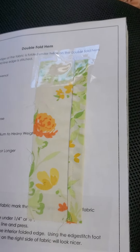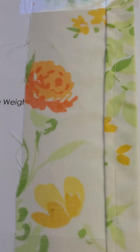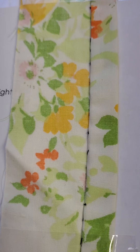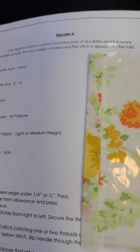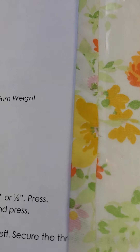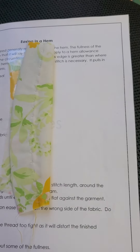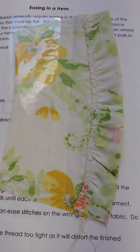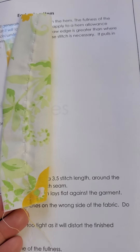And we have hems. Folded hem right here — you sew it with a sewing machine — and right here is your blind stitch with black, and then the slip stitch. Now our easing hem; you see both ends on that.